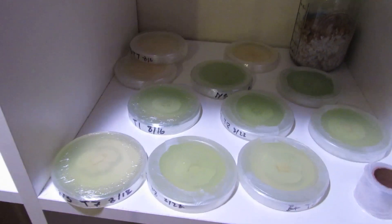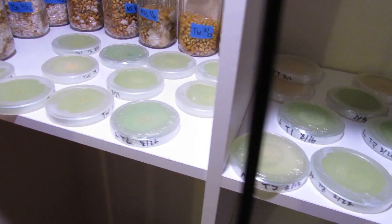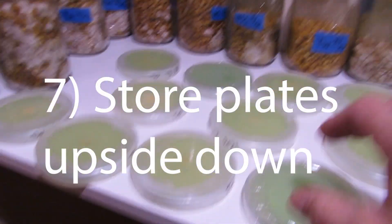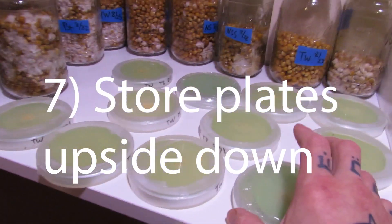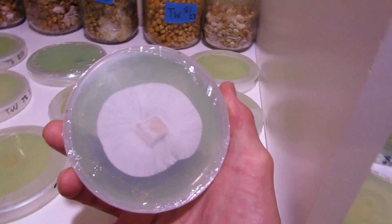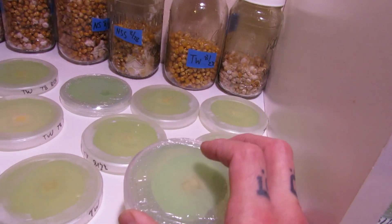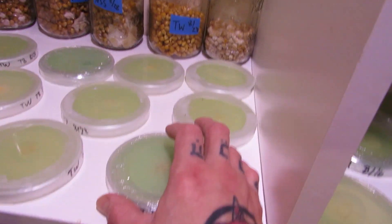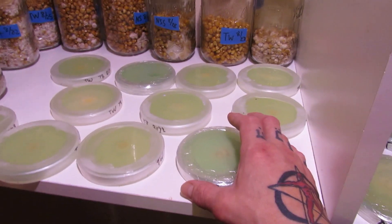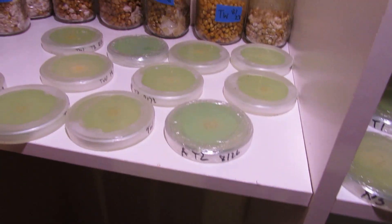Number seven: this one has been really helpful. You'll see how I have my plates stored upside down. Having the condensation water that's in there facing downward means it's not dripping on your sample. It's just going to help keep your culture clean for a little bit longer.